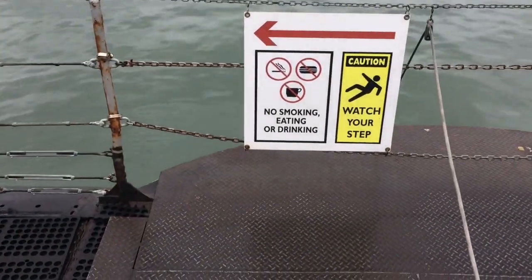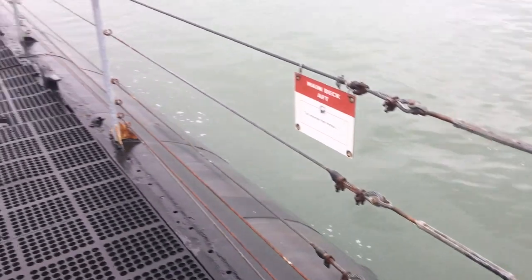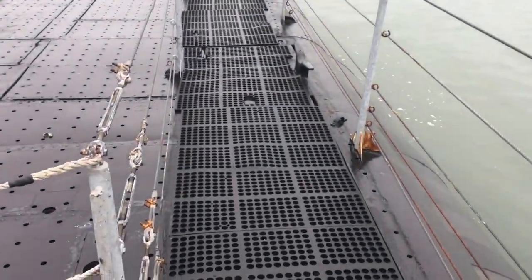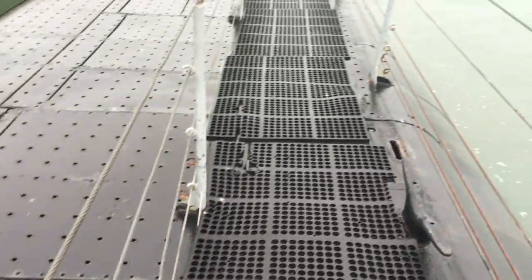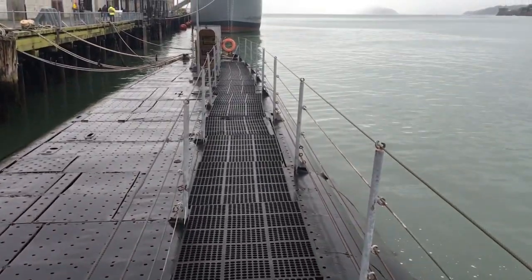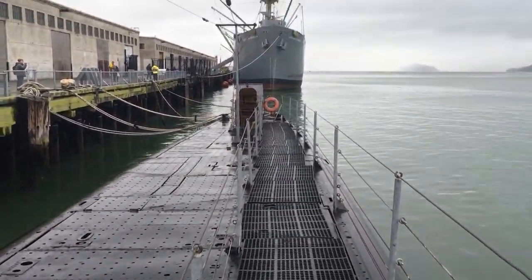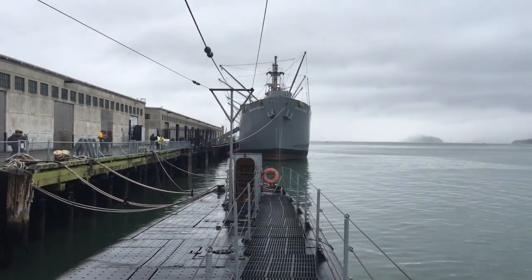You know, it's funny. Over the years I've crawled over every inch of this old boat, and I still get a tingle every time I step on board, like it's the first time. That's the Liberty ship Jeremiah O'Brien off in the distance there.